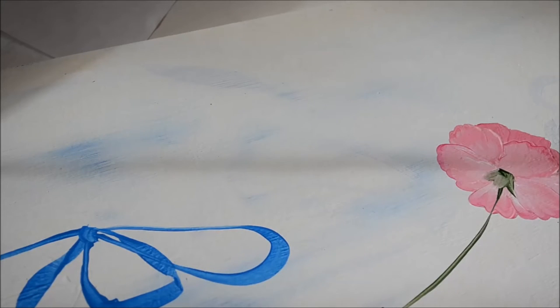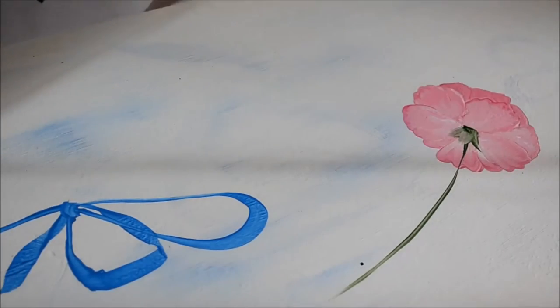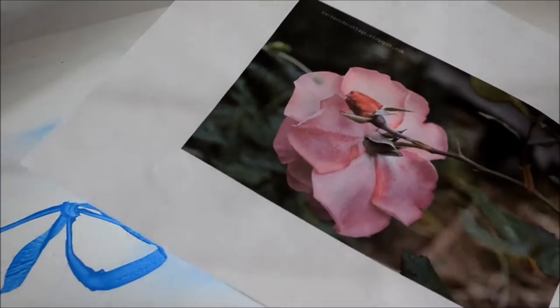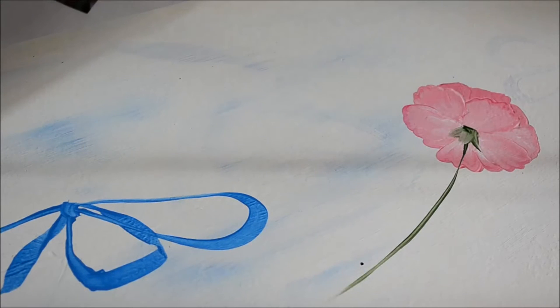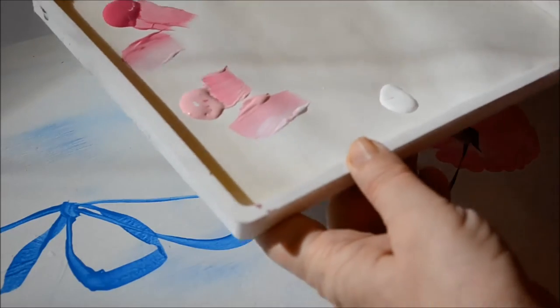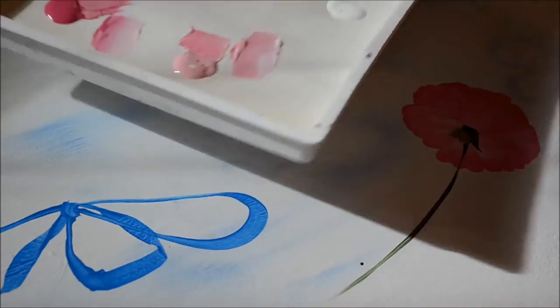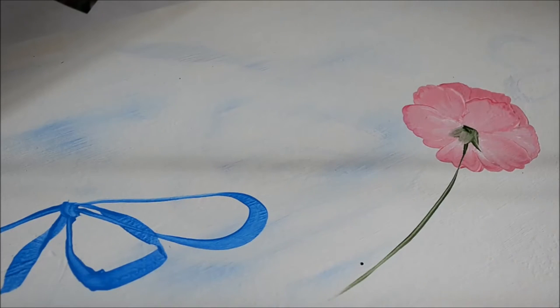Today I'm going to demonstrate how to do the back of a rose, and here's my practice one I did for you, and I'll show you the photograph I'm going from. This is the photograph, and now we'll get started. I am using a Stay Wet Palette this time. This is called a Masterson Stay Wet Palette. This is the small size, and I will link to it in my blog post if anybody wants to check it out.